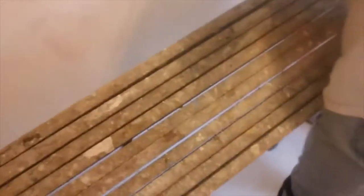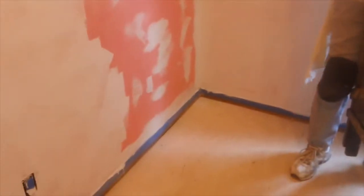He showed me how to use the paint roller, so I got the parts that I could reach — which actually wasn't very high given that I'm very short. As you guys can see, there's no more pink, well except for one corner right there which we still need to get.